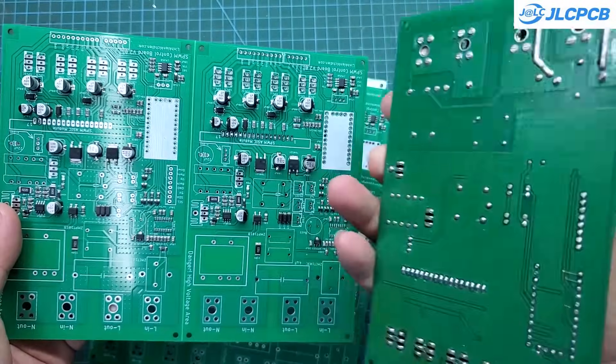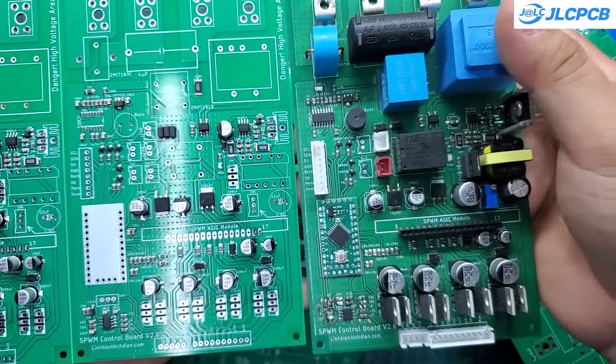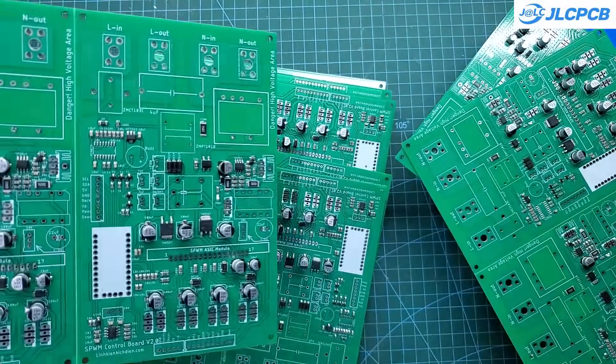This is the PCB that I previously soldered by hand. There's a lot of leftover flux on the surface and many components are not properly aligned. Using the PCBA service helps you avoid many of the issues that arise during manual assembly.